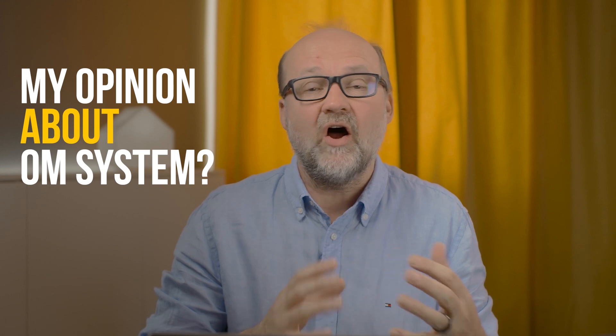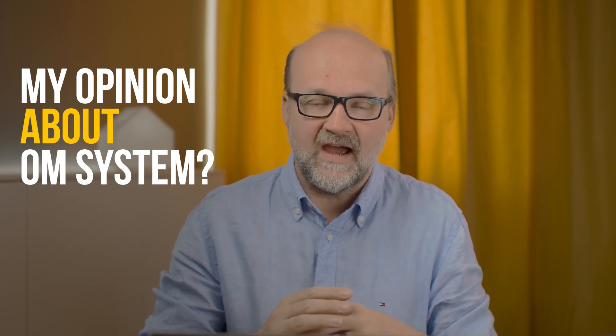Someone asked me what my honest opinion of OM System is now that I'm no longer an ambassador. My answer hasn't changed — why would it? A lot of you thought I said good things about the cameras because I was an ambassador, but that wasn't true. I was an ambassador because the cameras were good, and I still feel the same way. So please stop asking.